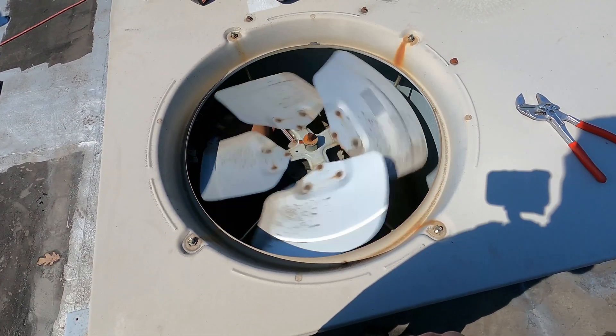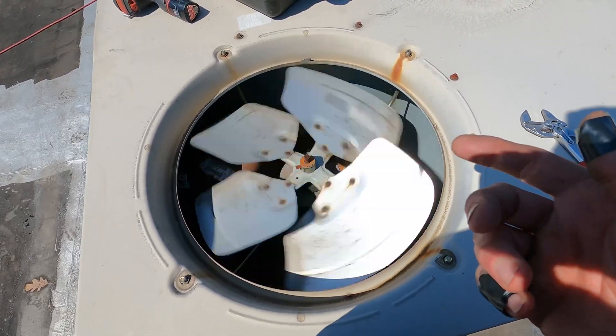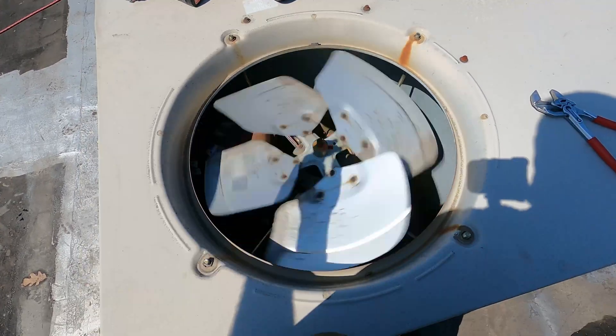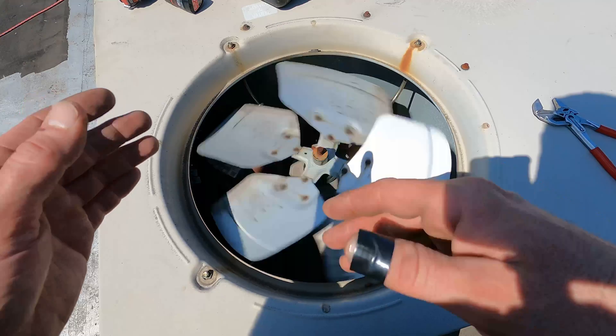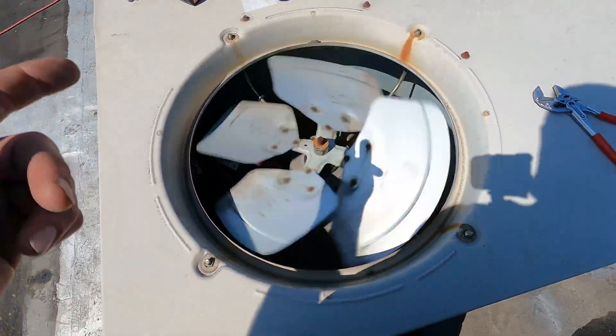So this right here is 30 frames per second. It's a lot closer to the 60 than the 24. Now I'm doing the 60 just so you can compare the 24, the 30, and now the 60.